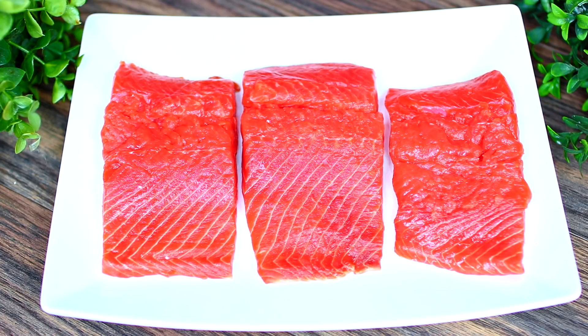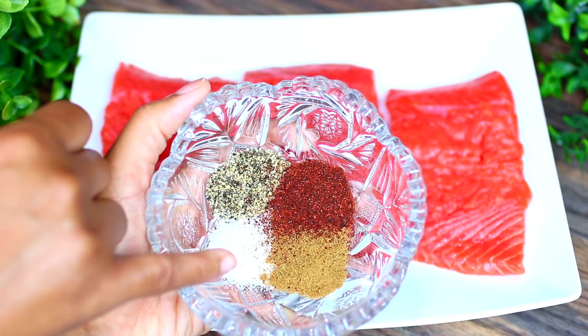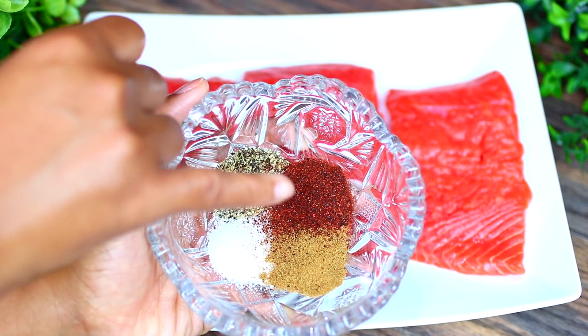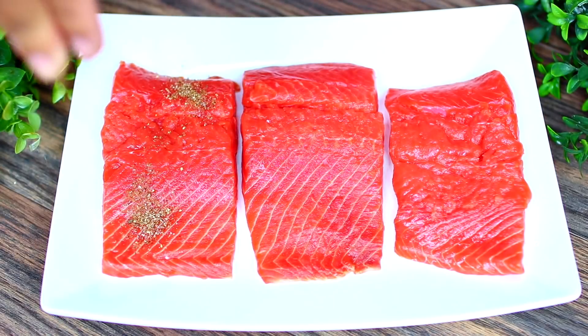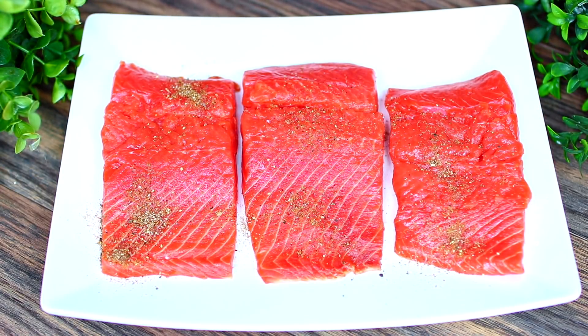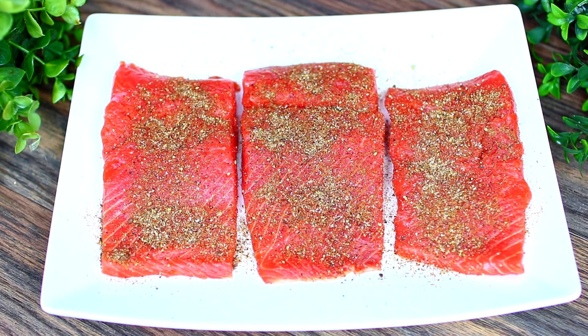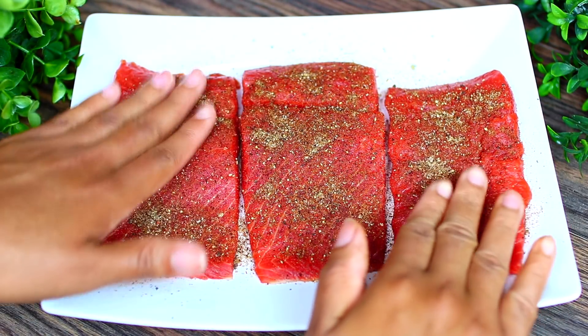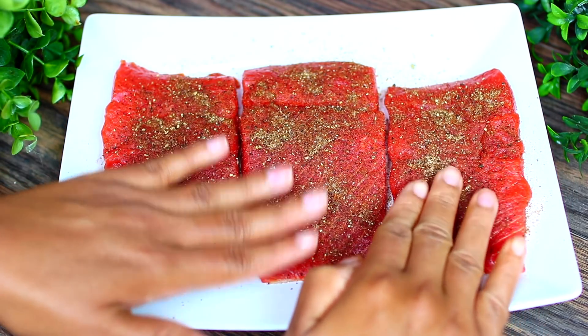I have my salmon fillets here and we're going to start by seasoning them. In this bowl I have some salt, pepper, chili powder, and cumin. Go ahead and mix all these spices together, then season your salmon very generously with your spices. Next, we're going to let the salmon sit on the counter for 15 minutes to come to room temperature so it can cook evenly.